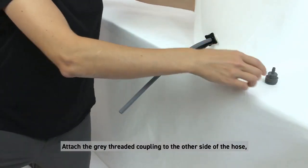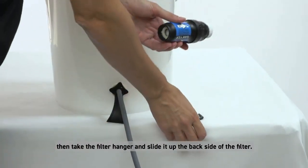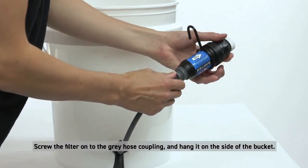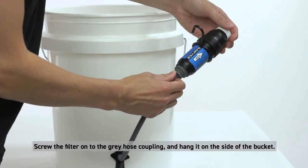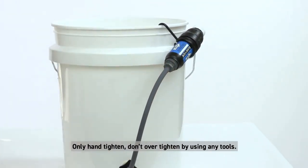Connect the hose to the stem of the bucket tongue adapter. Attach the gray threaded coupling to the other side of the hose. Then take the filter hanger and slide it up the back side of the filter. Screw the filter onto the gray hose coupling and hang it on the side of the bucket. Only hand tighten — don't over-tighten by using any tools.